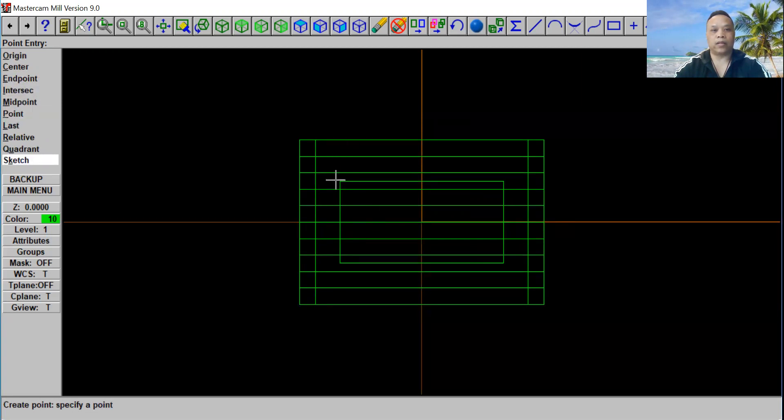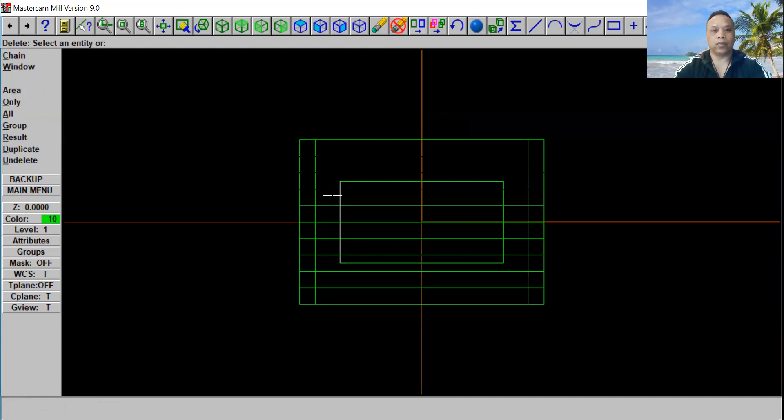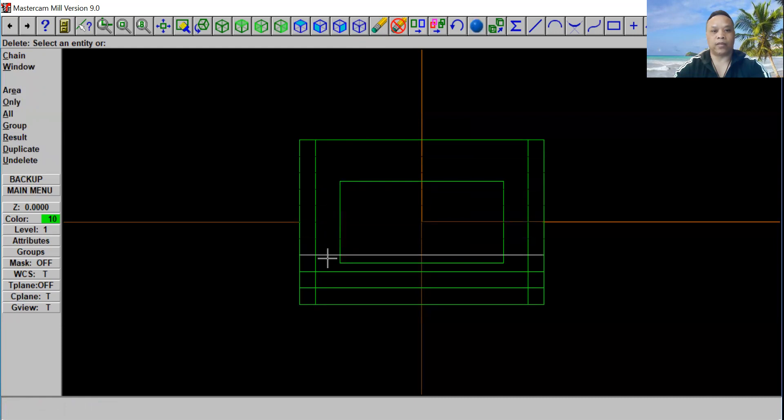So now we're going to delete these lines — one, two, three, four, five, six, seven, eight, and nine. Let's see if we got it right. And this line right here — okay, that's what we got. I just want to show you guys how we got these three lines in the right place.